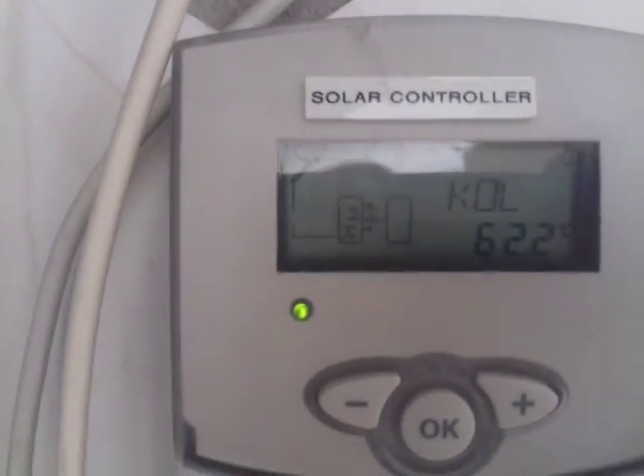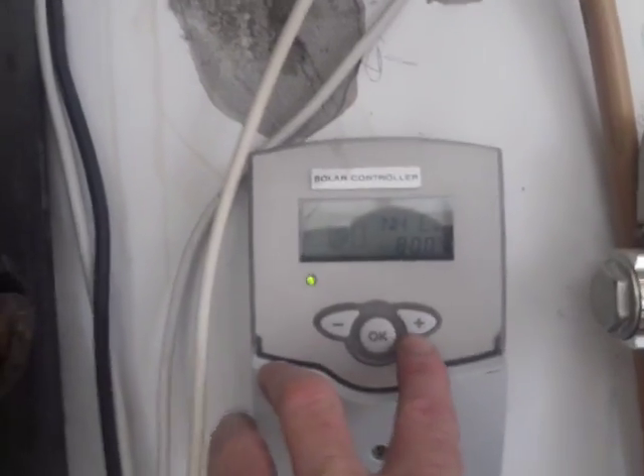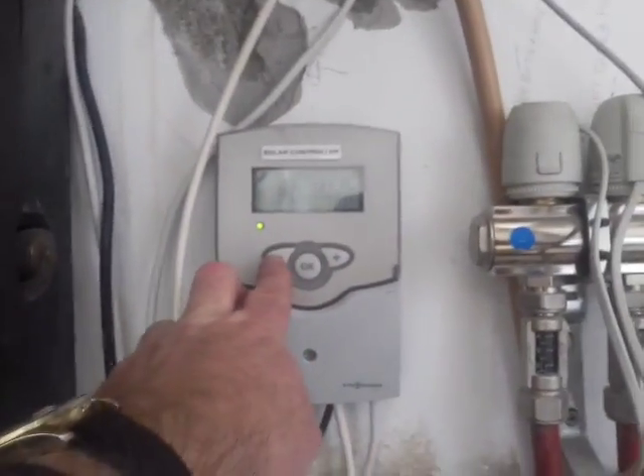There's a Wiesmann controller controlling the solar, and the solar heats from the bottom up. It's also got a dump setting on it, which starts at 80 and stops dumping at 78, out to the buffer tank.